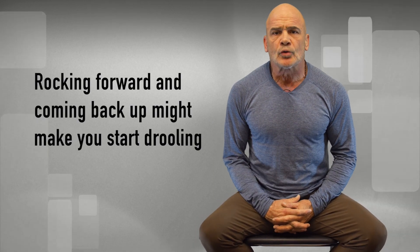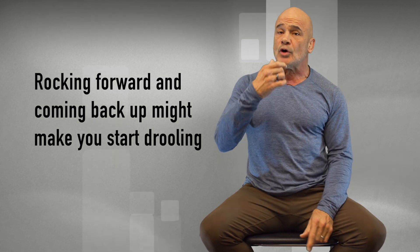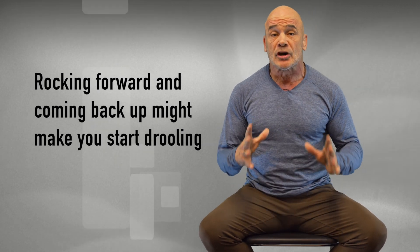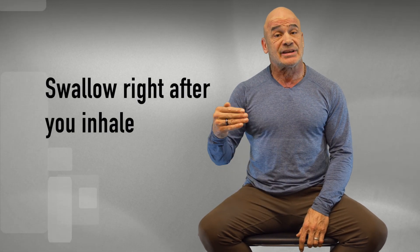With a few of these exercises, you're going to rock forward and then come back straight up again. And when you have the O2 Trainer in your mouth, you might start drooling. The trick is to swallow right after your inhale — just before you exhale again, you come up, swallow, and then breathe out again.